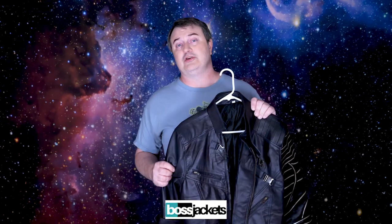Hey everybody, this is Captain Kyle and I'm here with another costume jacket review. This time it is the jacket of Bucky Barnes from the Falcon and the Winter Soldier. Full disclosure, this is from bossjackets.com. They provided it to me free of charge for the purposes of this review and I'm going to go through it with a fine tooth comb.